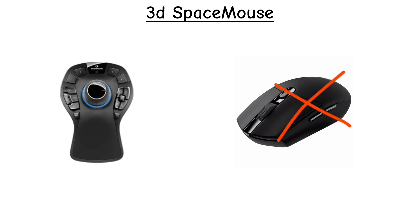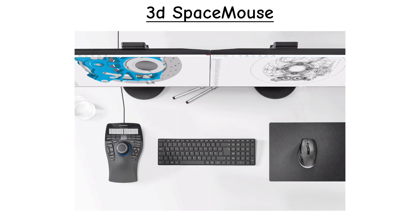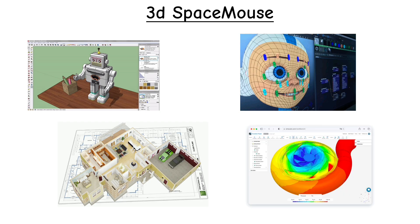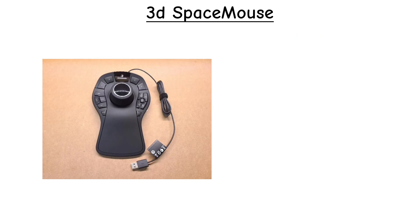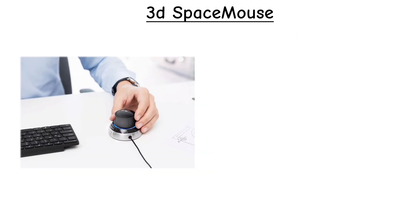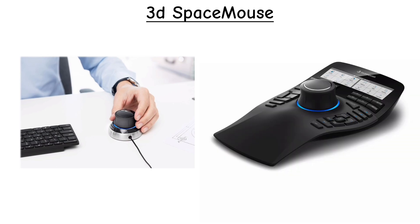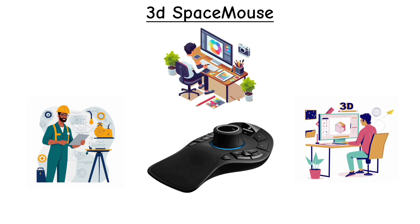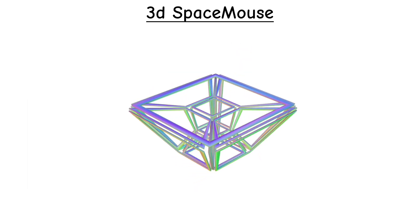These devices don't replace your regular mouse — they sit beside it and act as a second controller for 3D modeling, CAD, architecture tools, animation software, and simulation workflows. Modern Space Mouse units come in both wired and wireless versions, ranging from compact designs to larger professional models with extra programmable keys. They remain popular among engineers, designers, and creators who need precise, intuitive control in three-dimensional space.